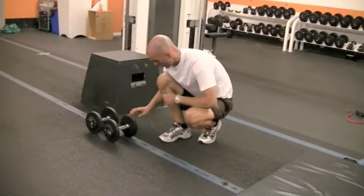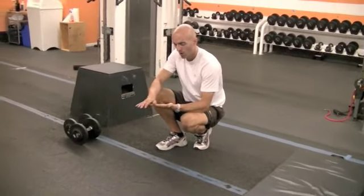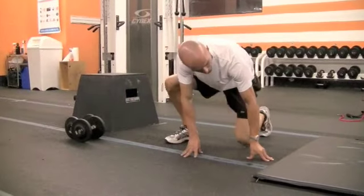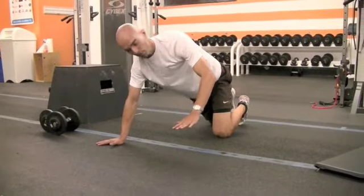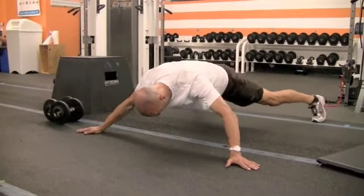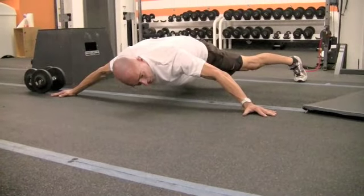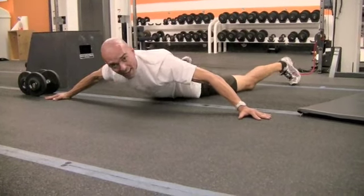So if you thought that was tough, wait to see what's next. These are called Spiderman planks. Imagine you're Spiderman scaling a wall — you're going to go as wide as you can and as low to the floor as possible and just hold that for 30 seconds. I'm going to get my arms out, my legs out, get low, core strong — hold like I'm on a wall of a building. 30 seconds, and then release. Whew, that's a good exercise.